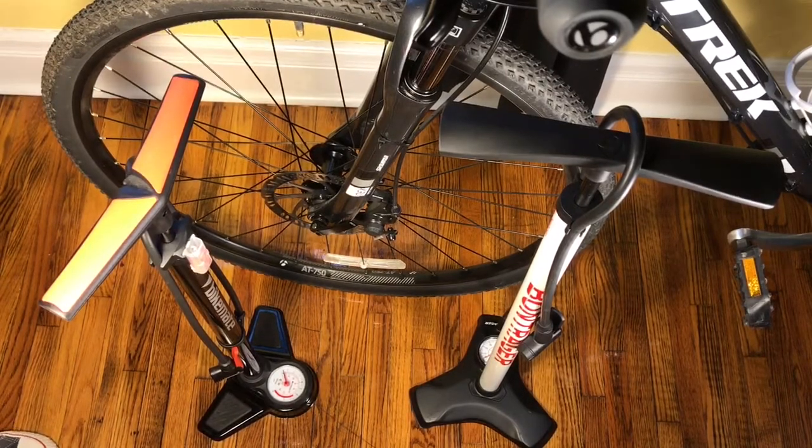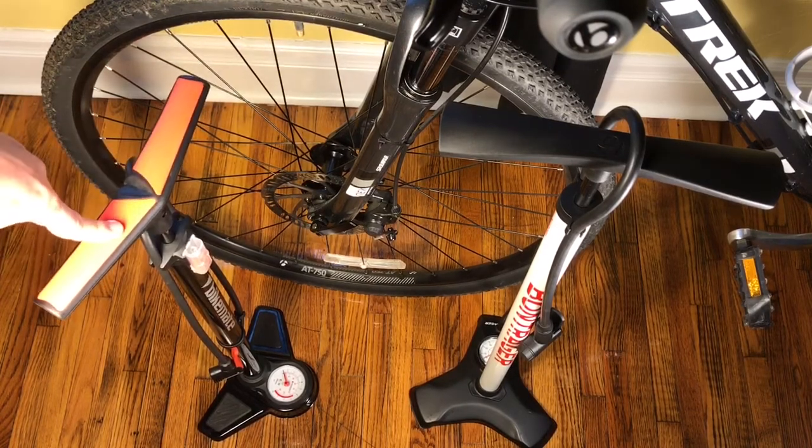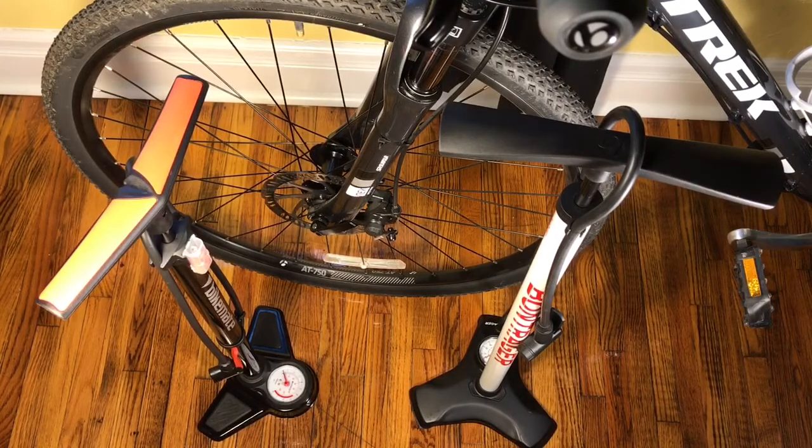That's going to be about it for this video. I'm going to wrap up by showing you the back of that packaging as I promised, then give a little pan-around tour of this pump. Thanks for watching. Have a great day.